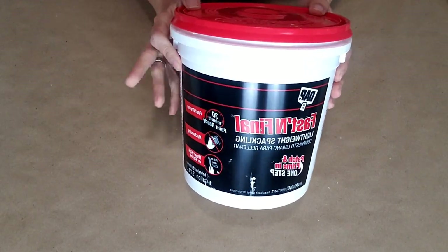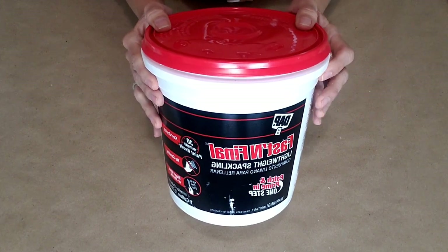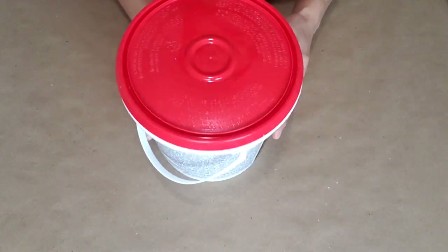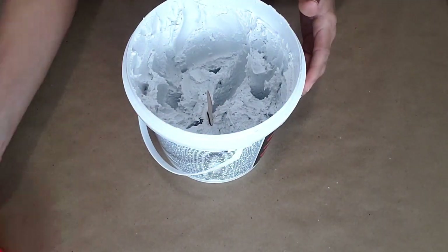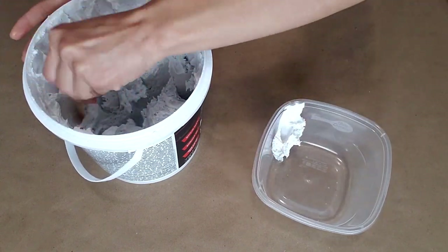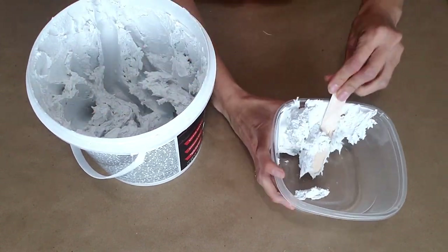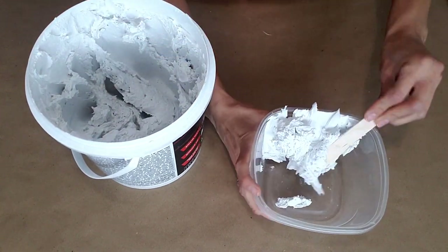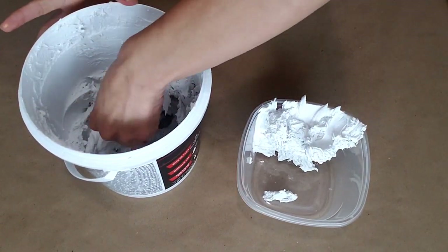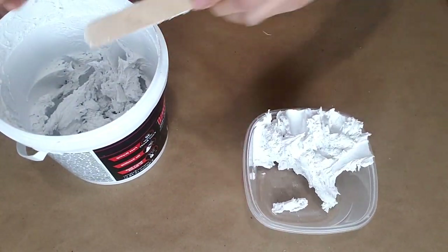The cake is dry — it's time to prepare our spackle. This is our fake frosting. What us fake bakers use is called lightweight spackle. The brand I use is called Fast and Final Lightweight Spackle, and you can buy this at the hardware store. You're gonna need a container — I have Dollar Tree containers right here — and a popsicle stick. We're gonna put a pretty good amount of our fake frosting so we can pipe all of our cake.